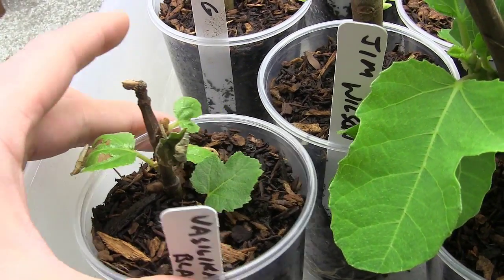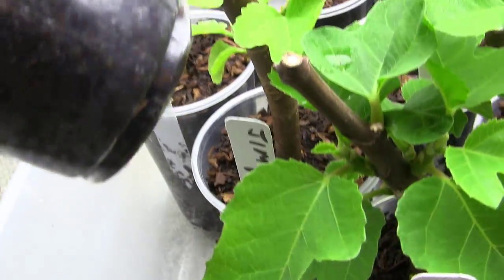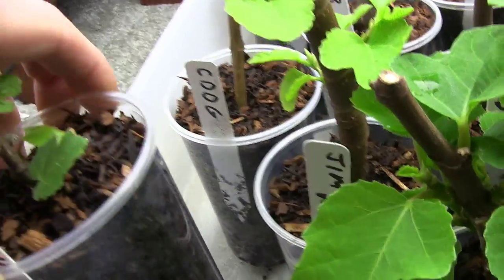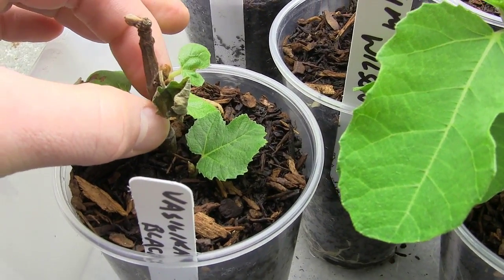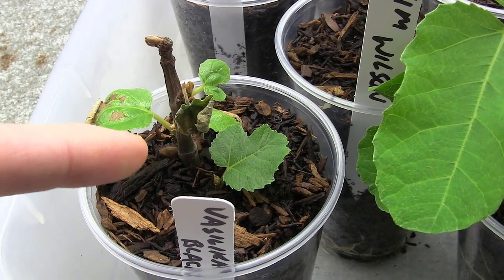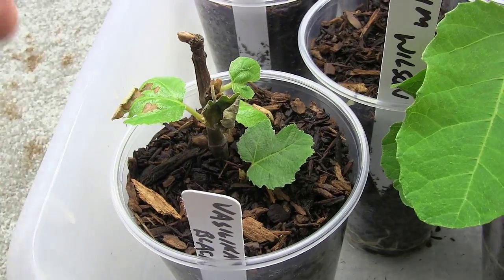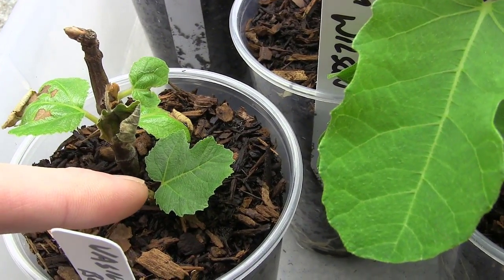The plant is going to change its efforts to putting on roots. This guy's starting to get some roots — you can't see any coming through here, but when I tug on it, it's a little more solid in there. I can't pull it out. I did not put it under humidity. I did not try to support these leaves at all without the roots, and it's finally starting to bounce back. I've got a nice green leaf right here and some nice buds coming out.